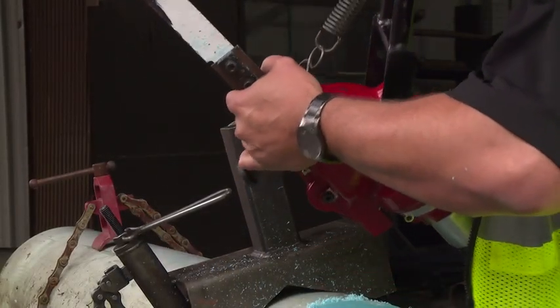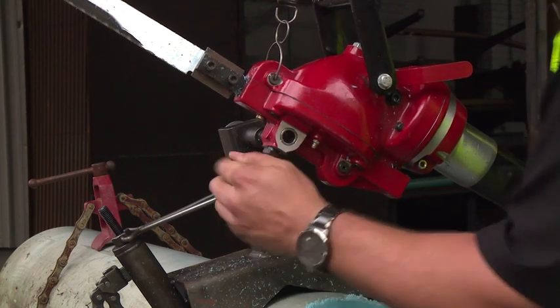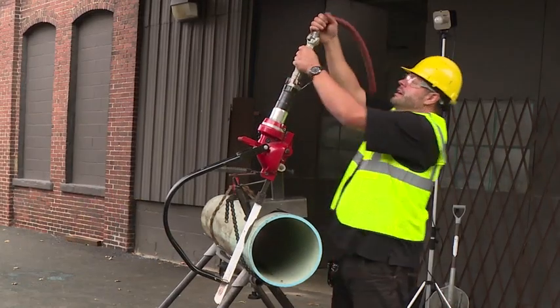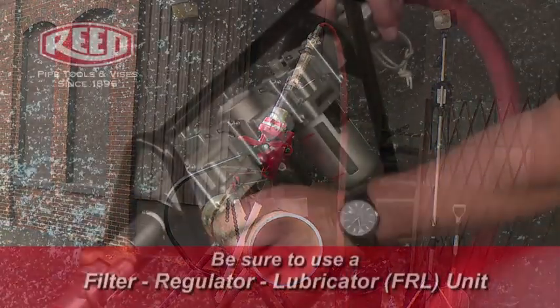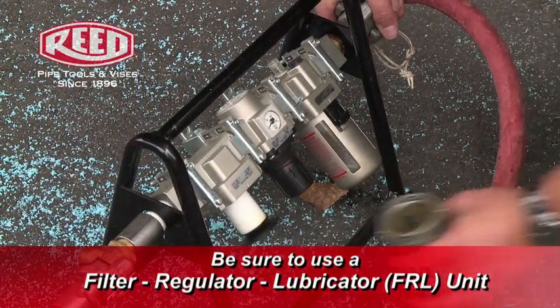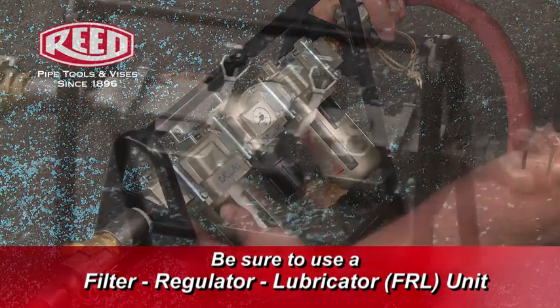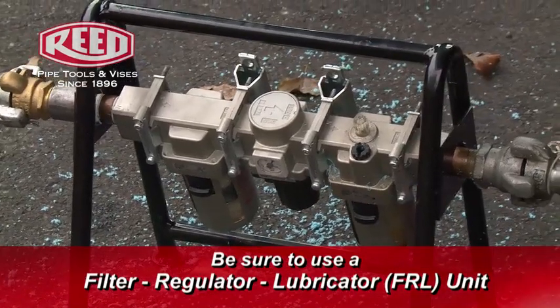Mount the saw to the vise by pulling the plunger knob and sliding the saw over the vise shaft. Once the SawIt is securely in place, attach the air supply. It is imperative that a filter, regulator and lubricator be employed when running the SawIt. Pneumatic motors are sensitive to contamination and are subject to wear, rust and sludge if not maintained properly.